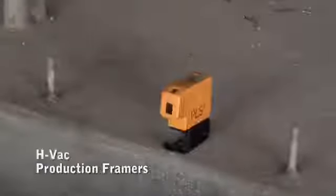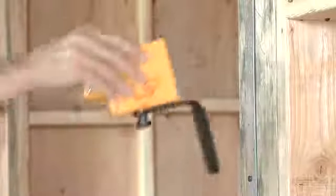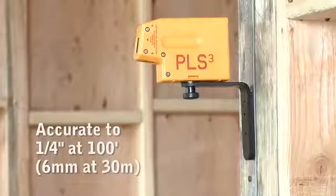Production framers, HVAC, electrical contractors, and industrial technicians will drastically reduce layout time for walls, fixtures, pipe, conduit, door and window frames, and more. The PLS-3 is self-leveling to 6 degrees and accurate to a quarter of an inch at 100 feet.